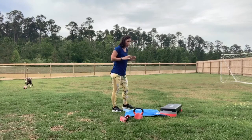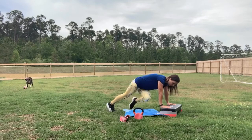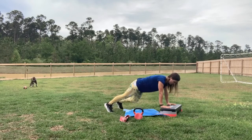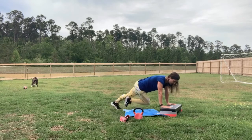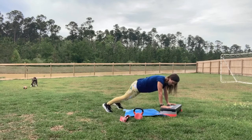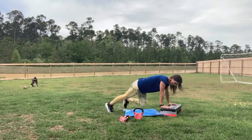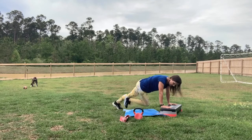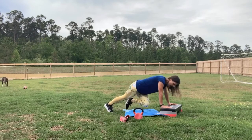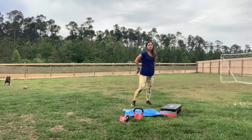We're going into mountain climbers — cross-body mountain climbers, also 45 seconds. Get in position at a higher level surface if you need to. Knee comes to opposite elbow. Keep that head up. Chin retraction. Try not to round out your back, keep those shoulder blades retracted. Ten more seconds. If your low back starts to hurt you, pause for a second, walk it in. If your low back starts to engage, okay.